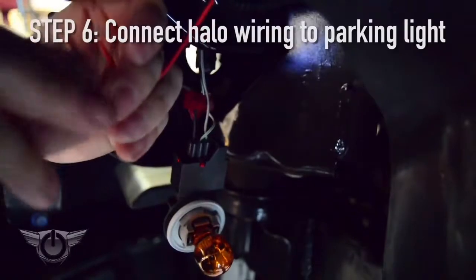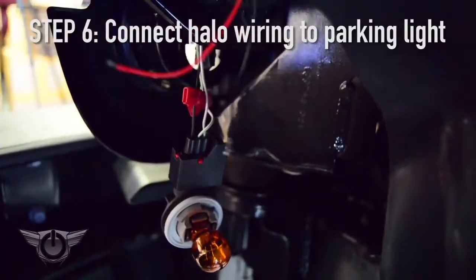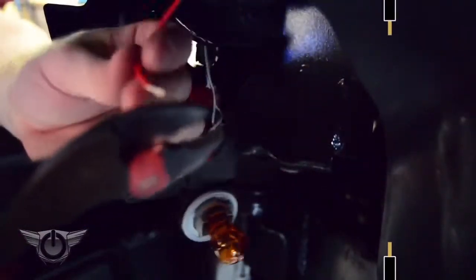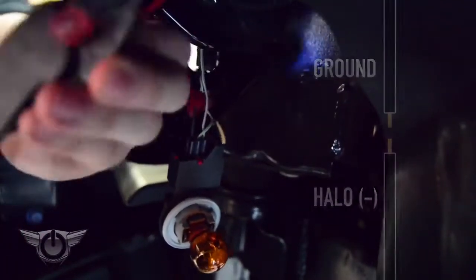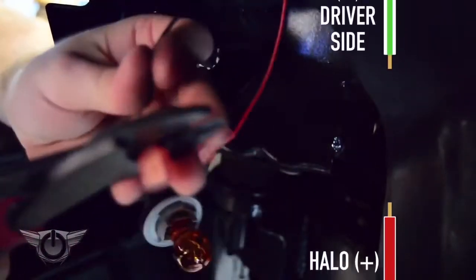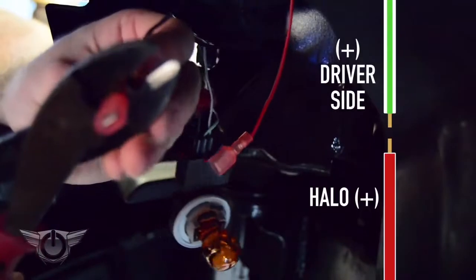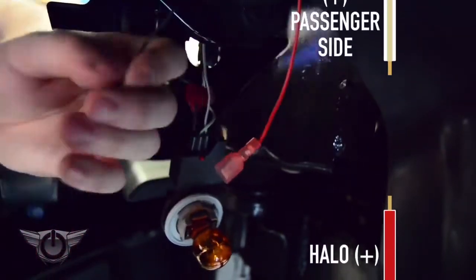To connect to the parking lights, you'll connect the ground wire from the halos to the ground wire for the parking lights, which is a black wire on both. For the positive wire on the driver's side, connect your red wire from the halos to a white wire with a green stripe. And on the passenger side, connect your positive wire from the halos to the white wire with a tan stripe.